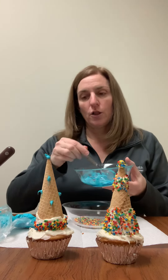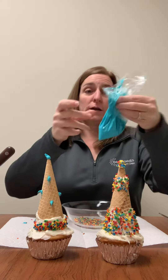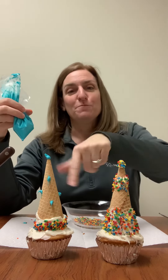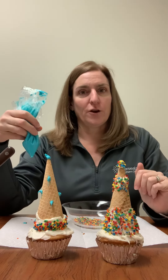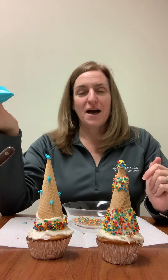Then just go ahead and put it right on top, and there is your festive party hat cupcake. On this one I did a little bit different — I frosted the cupcake, did a rim of color, and then mixed some vanilla frosting with blue food coloring and put it in a ziplock baggie to make my own pastry bag. I made some polka dots on the hat and a little ball on the top. So get creative, have fun, and enjoy your cupcakes.